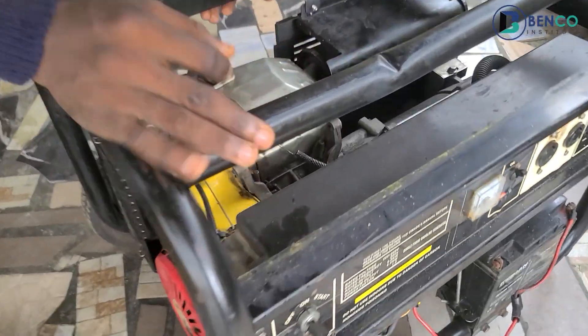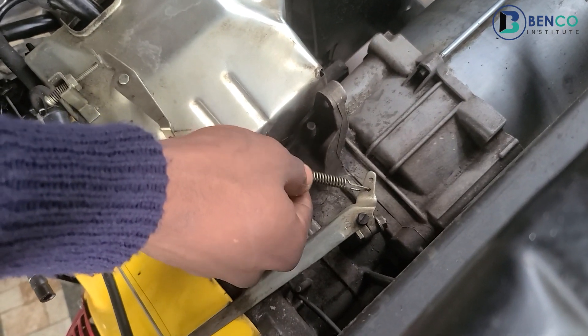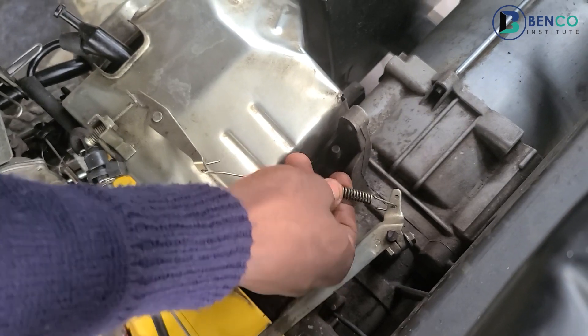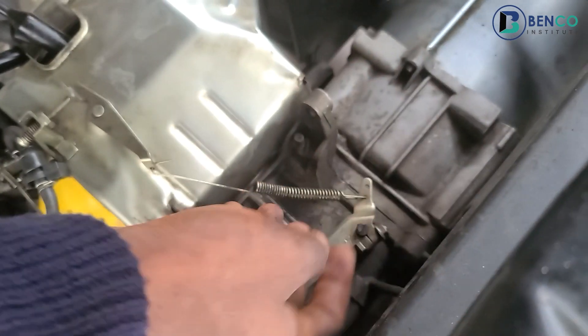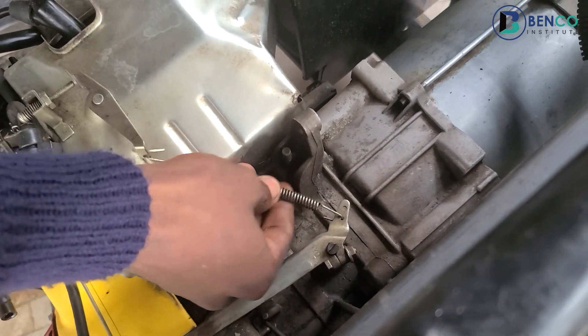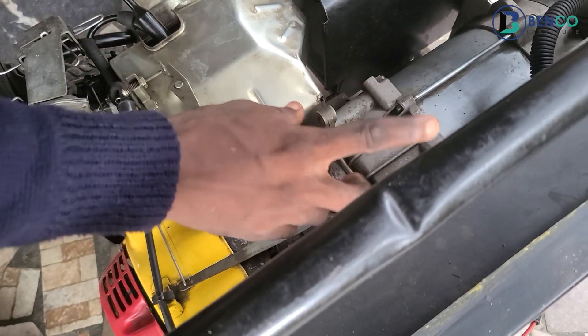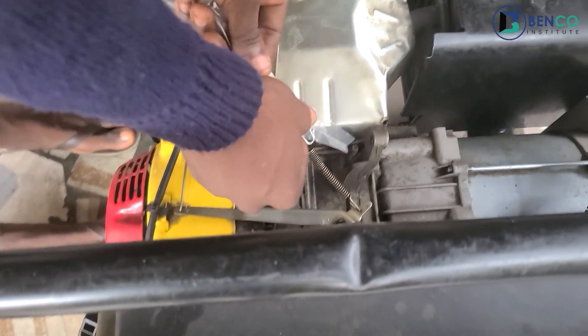When you look closely, you will see this spring is slack. You will not be able to tell this spring is bad unless you've done this job before — that's why you'll be able to identify it. So how do I know this spring is bad? I'll bring a brand new spring so you can compare and identify it yourself.